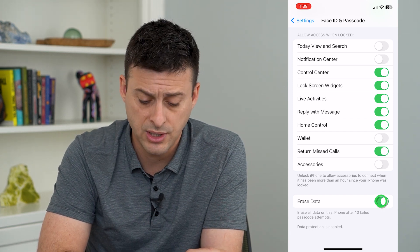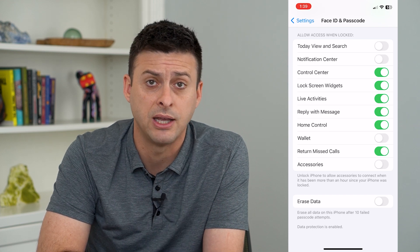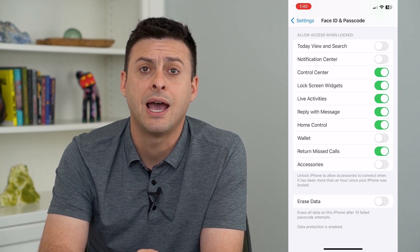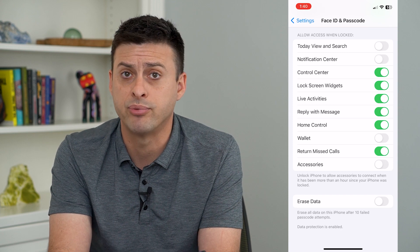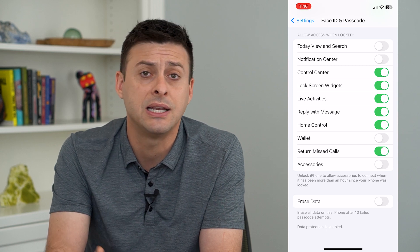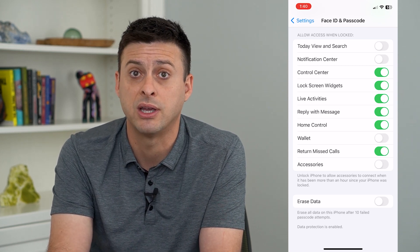If you want to turn this off, even if your kid is playing with it and keeps entering random passwords and failing, it still won't completely wipe your phone. However, keep in mind that if somebody steals your phone and tries to brute-force their way in, it won't wipe after ten attempts, so they can keep trying to guess the password and potentially break into your phone.